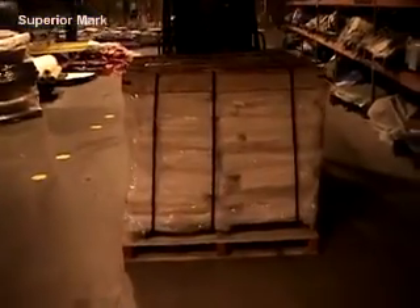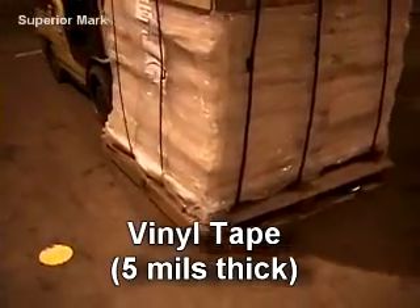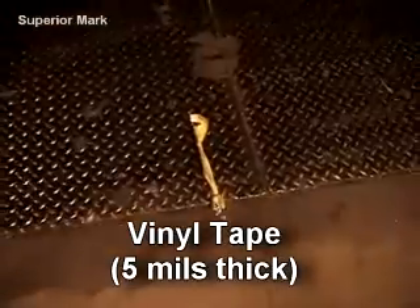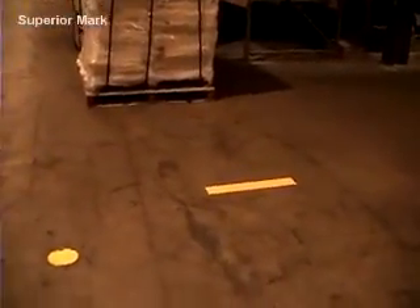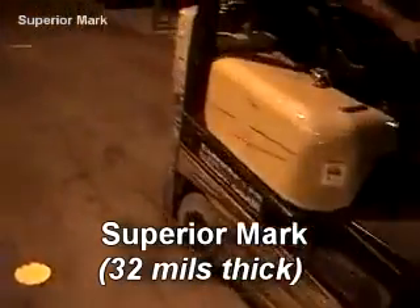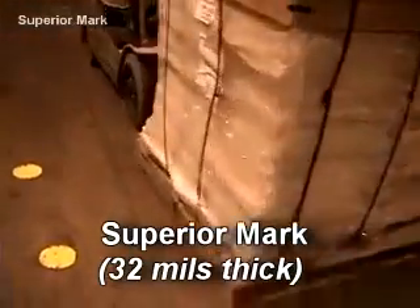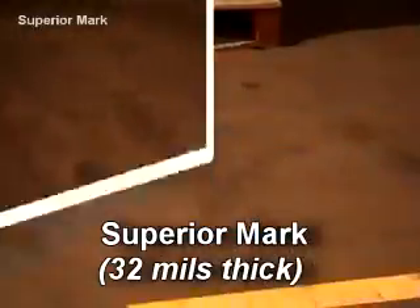Watch this demonstration of what a 2,000 pound pallet does to 5 mils of vinyl tape. Now watch as the same skid passes over the 4 inch Superior Mark. Even after 10 passes, the tape is still intact.